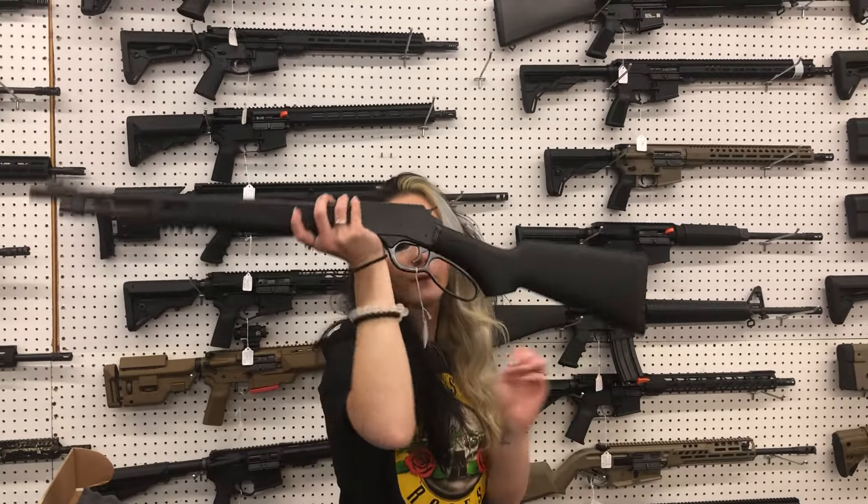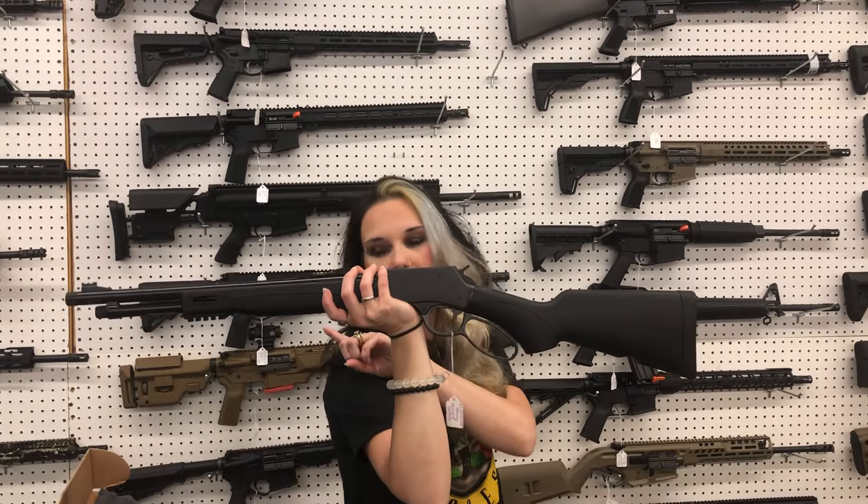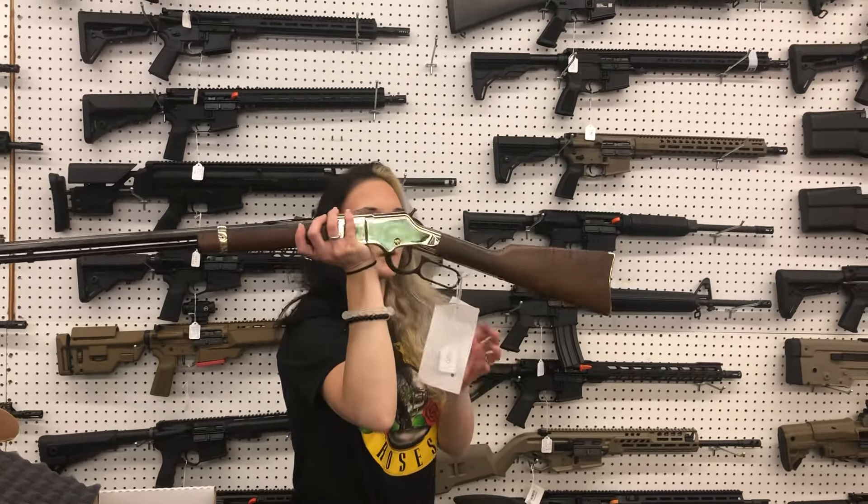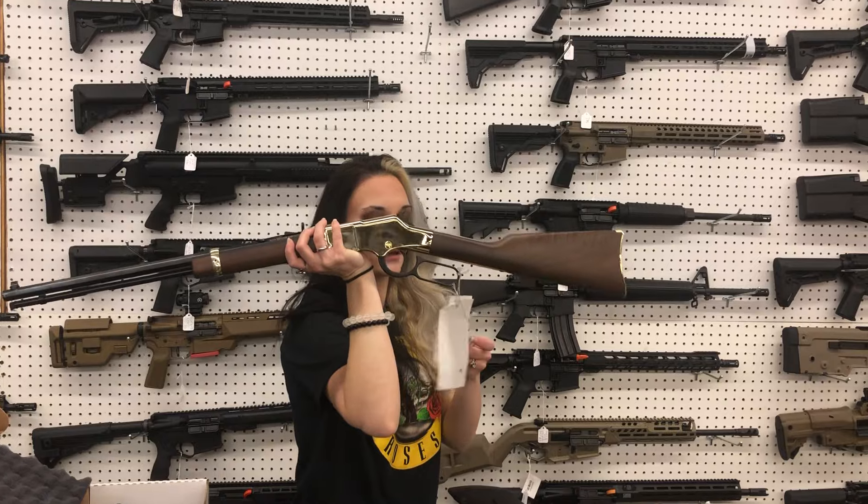Henry X Model in 45 Long Colt — she is threaded for your suppressor, $825 y'all. Henry Golden Boy in 22 Mag with a small loop — $525.